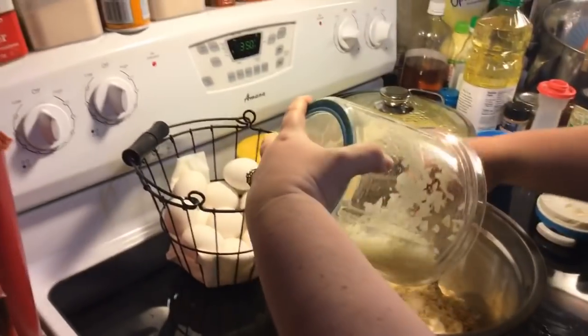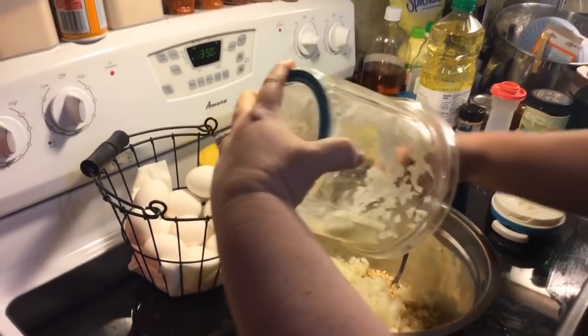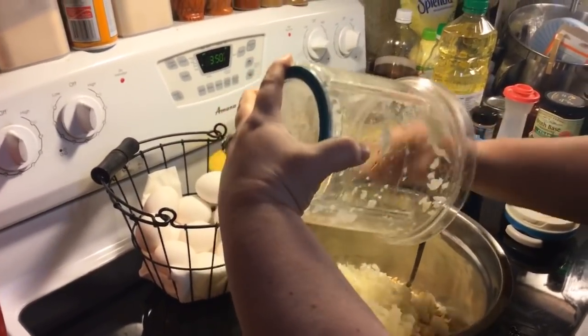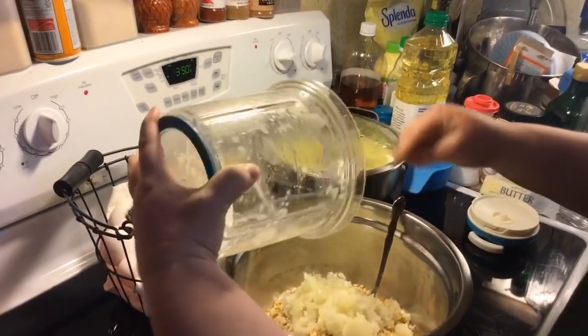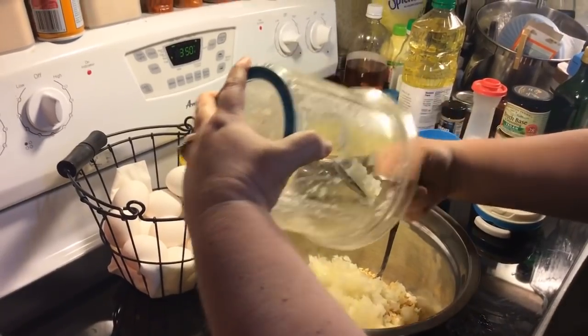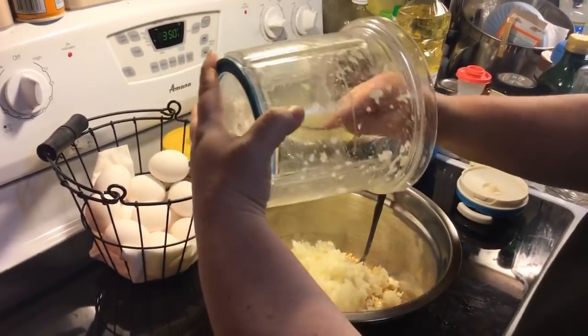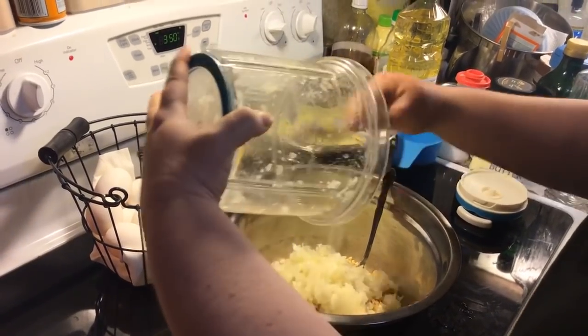Now we're going to put our chopped onion in - one chopped onion. If you search the title that I have for this video, that's the name of the recipe and you can probably find it on the internet.